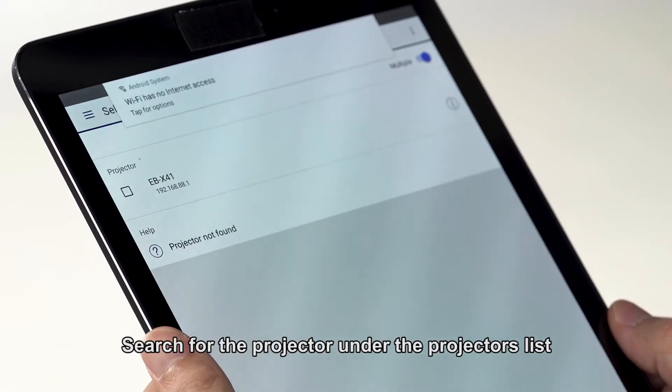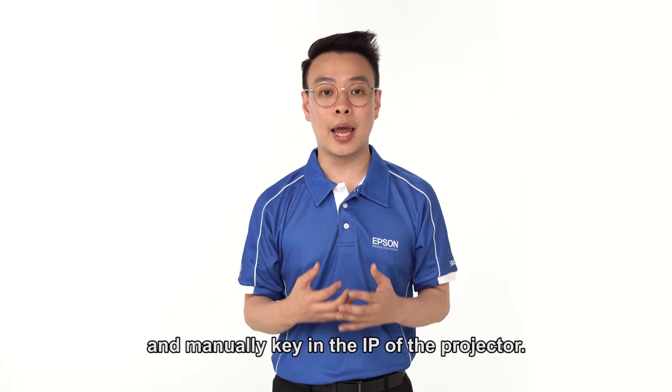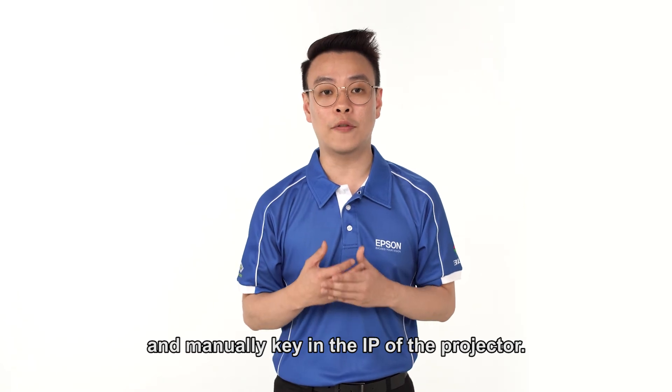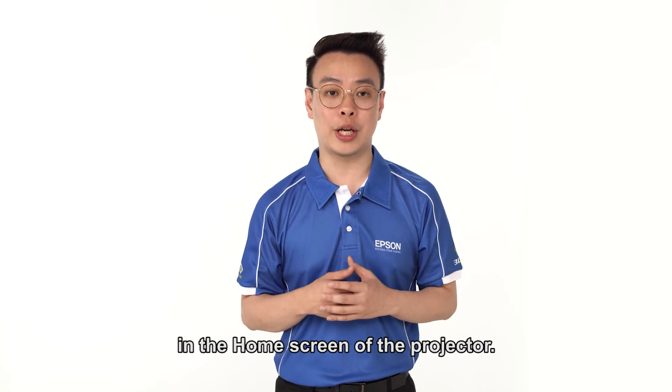Search for the projectors under the projectors list in the software. If your projector cannot be found, you can click on manual search and manually key in the IP address of the projector. The IP address can be found in the home screen of the projector.